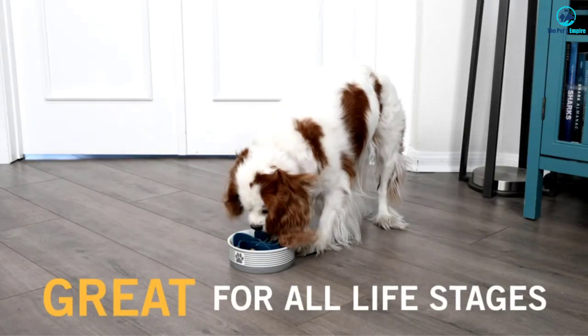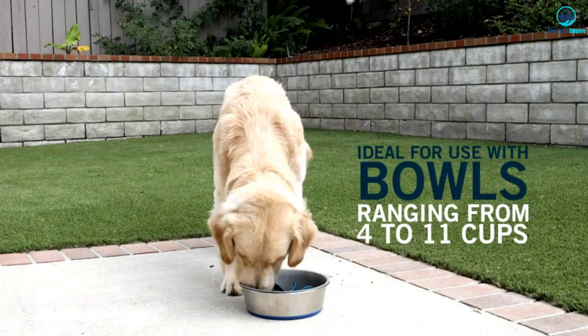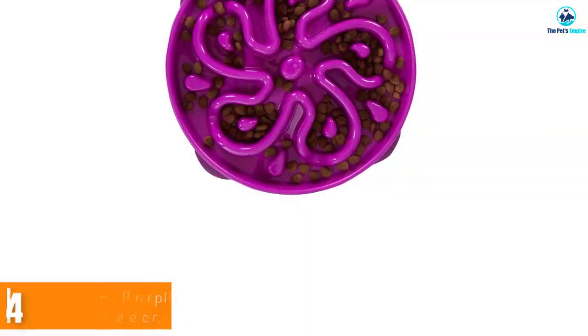It only comes in one size and one color — turquoise — and may be too big for particularly small bowls.